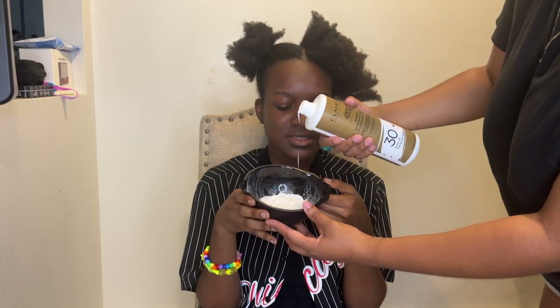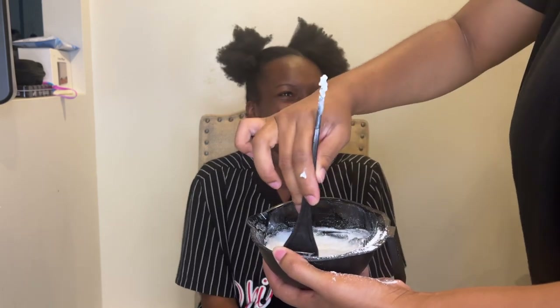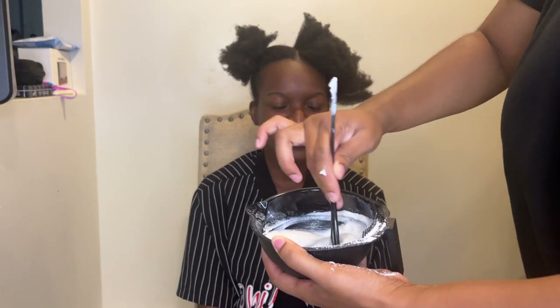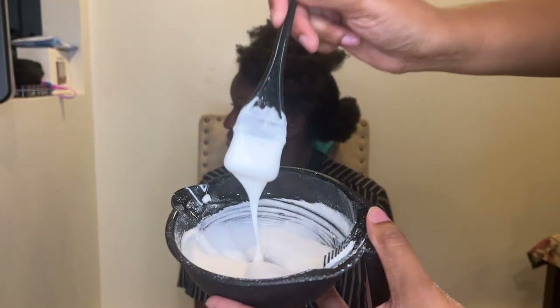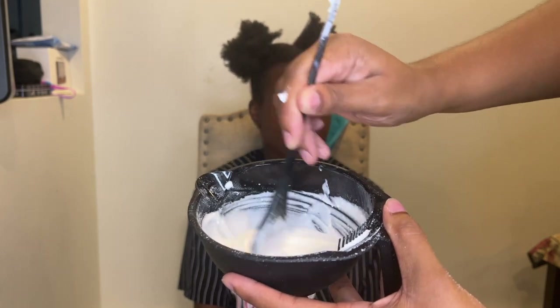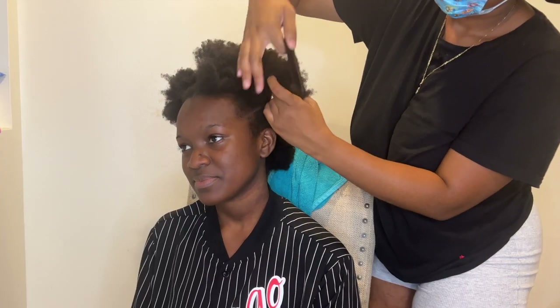As far as the consistency goes with the mix, you just want to get it to a certain point. I can't really explain the exact type of consistency, but I feel like you'll just know when it's good — that's really the best way for me to explain it.